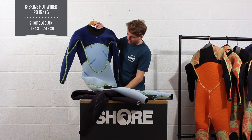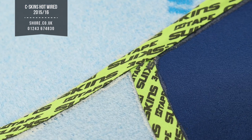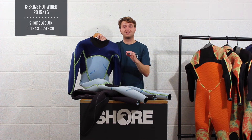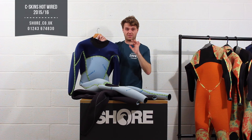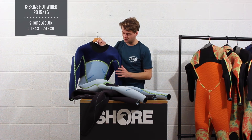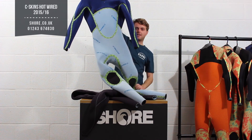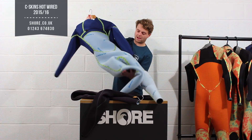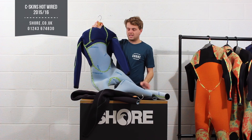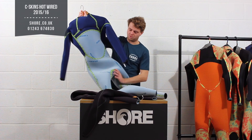You have also got a lot of green tape running through here — this is Seaskins' hot wire tape. On the outside you have that super seam power seam weld, so the very thin glue material, and then on the inside to give it ultimate longevity they put this green hot wire tape. This runs through all the panelling on the front and on the back and really does give the suit the ultimate protection to stop water getting in and give you the ultimate warmth when you're out there.